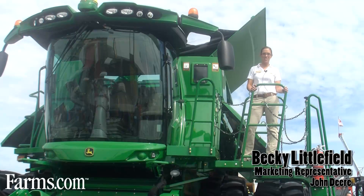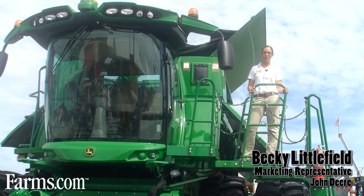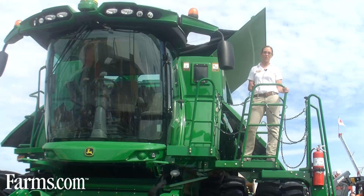Welcome to the Farm Progress Show and welcome to our all-new S-Series Combine. My name is Becky Littlefield and I am a marketing representative at Harvester Works. Today with our all-new S-Series Combine we're bringing all-new features.